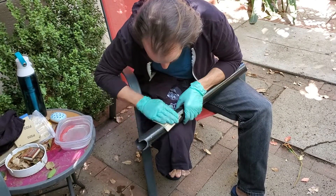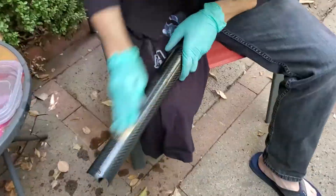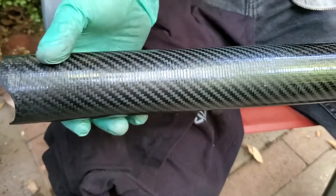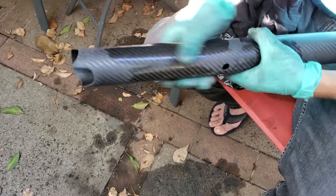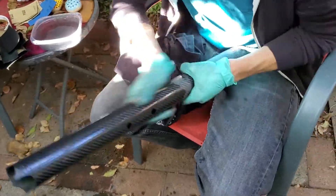The down tube has a ribbed step texture from the heat shrink tape used for compaction in the manufacturing process, so I need to sand that off to have a nice smooth finish. I start with about 120 grit sandpaper and progressively work my way down to 2000, and then I even did 5000 grit sandpaper to have a really nice smooth finish.